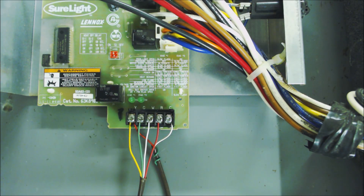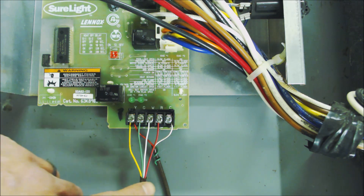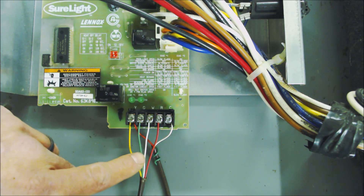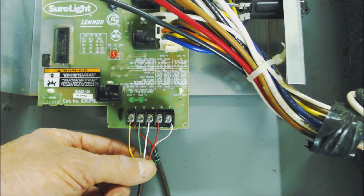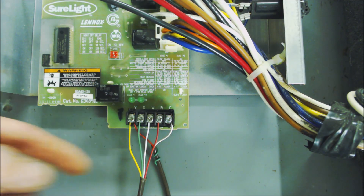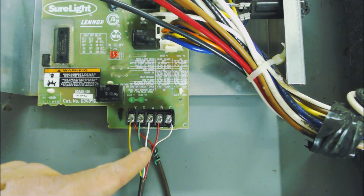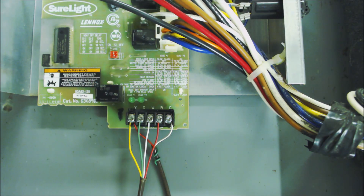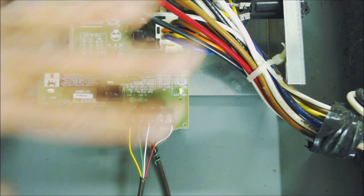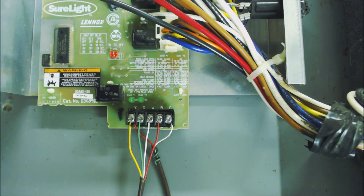If either one's a problem, go ahead and replace it. In this wiring we only have four wires — if you had a fifth wire, you could change out the problem wire. For example, if it was the W wire, you'd change that wire out at the control board and at the thermostat. Make sure to have the power off to the furnace anytime you're inside the furnace compartment. If you're looking for the tools used in this video, they're linked down in the description below.